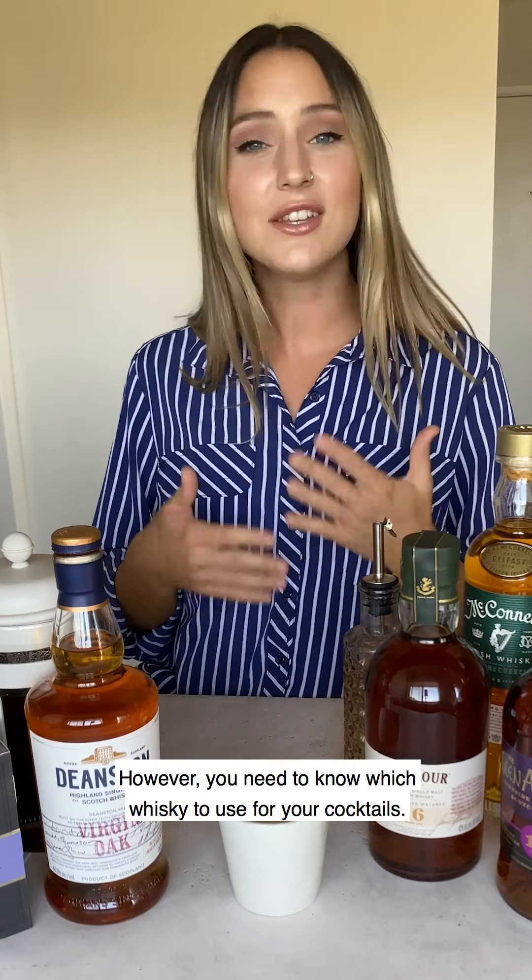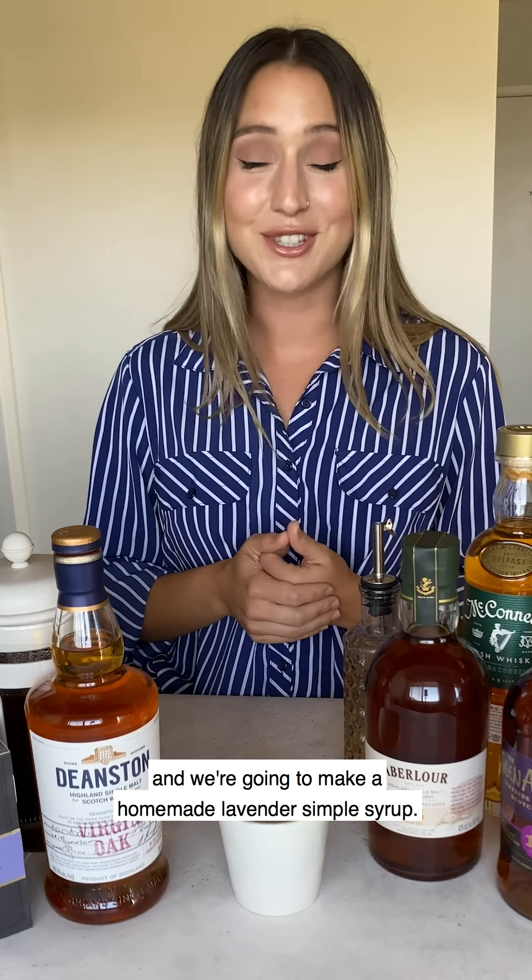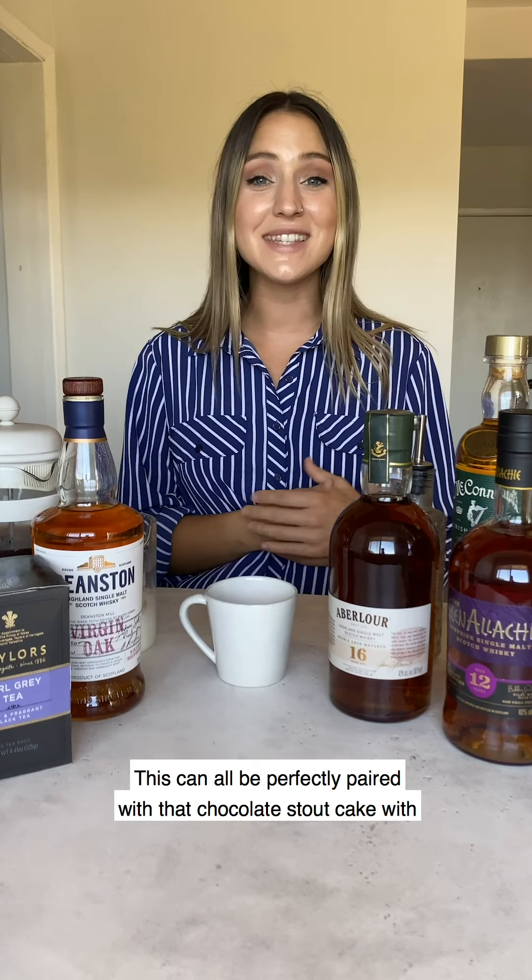For our London Fog we're gonna use Deanston Scotch whiskey. We're gonna make a homemade vanilla milk and a homemade lavender simple syrup. This can all be perfectly paired with that chocolate stout cake with whiskey glaze.